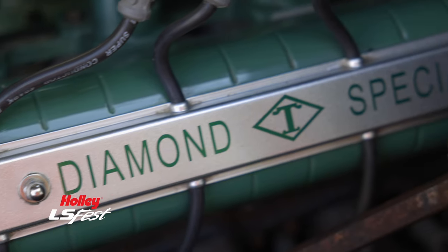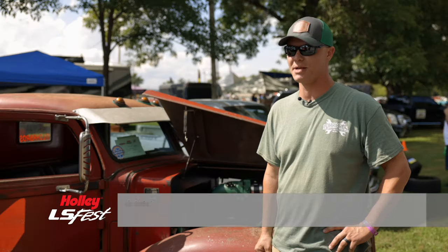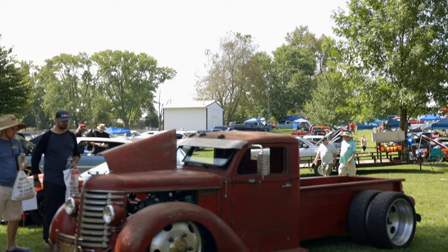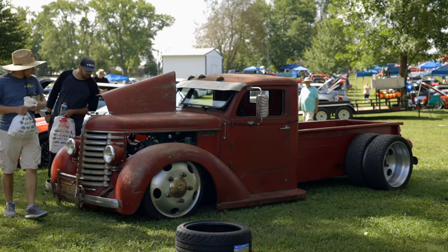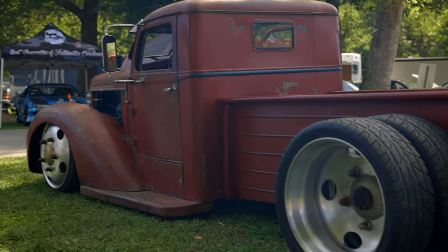Thank God for Google, because I didn't even know what a Diamond T was. My name is Cale Lohr, I'm from Greensboro, North Carolina. It's a 1947 Diamond T 404, which is a ton and a half or two ton truck.